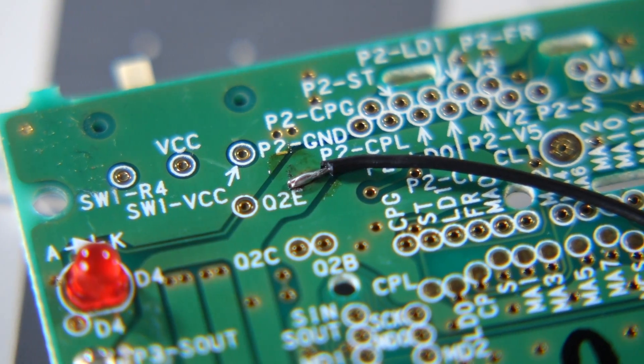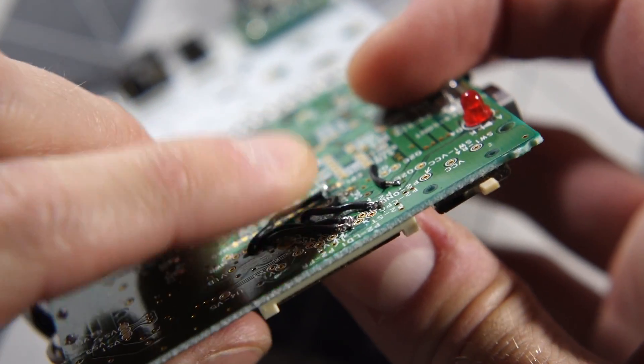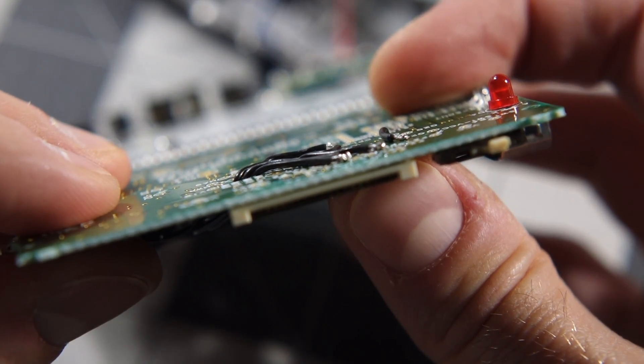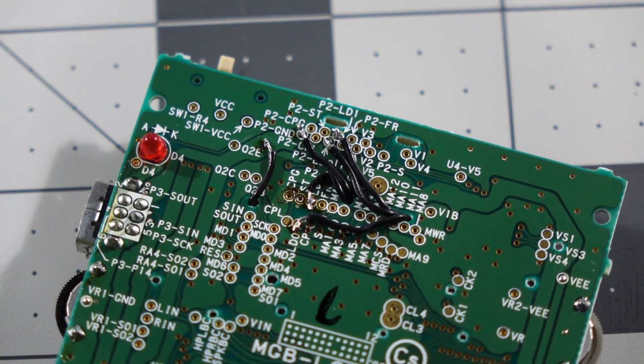Solder the wire to the board, run it through a hole, and then around the other side and to the appropriate place on the bivert module. Be sure to press the wires flat against the board on the back side, and don't let them cross over each other — otherwise it'll be hard to close the case in the end. These solder points are a bit small, and this part of the mod is pretty fiddly, but just be patient and install the wires one at a time.